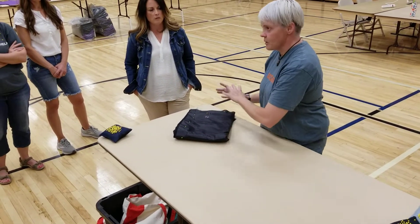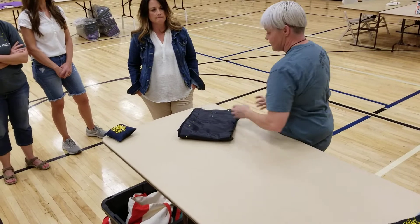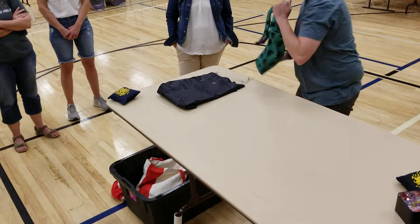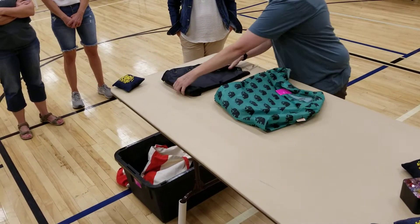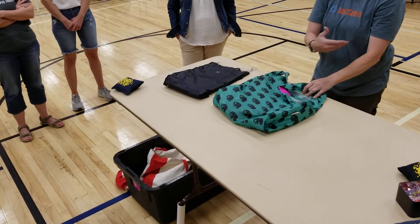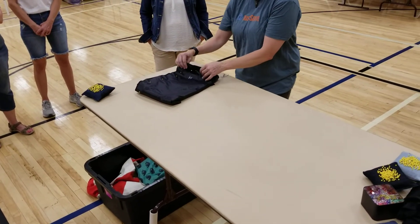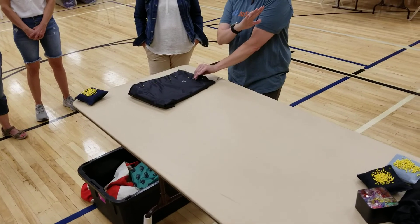That way we can easily count one, two, three, four, five — put 10 in a bag — and give that to somebody either sewing from home or serging here. Once we get back to 10 we'll put them into bags like this, stacks of 10, and hand them out to the sewers. We can hang one up as an example if you want.